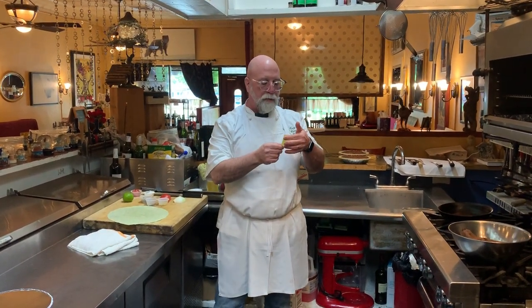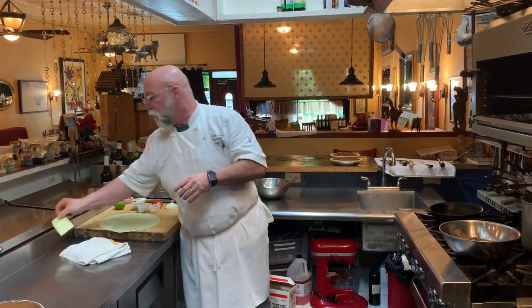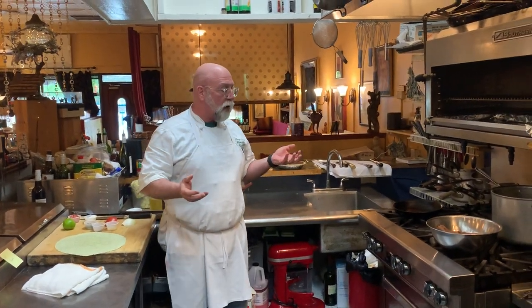Welcome to another exciting episode of Let's Cook with Warren. Shout out to Amy F. up in Maine for sponsoring this edition. She had asked for a vegetarian idea, and what we've got here is sweet potato and white bean burrito. So let's go ahead and get into it.